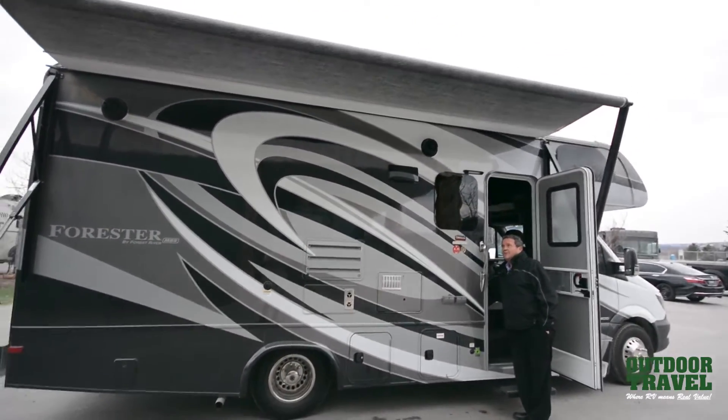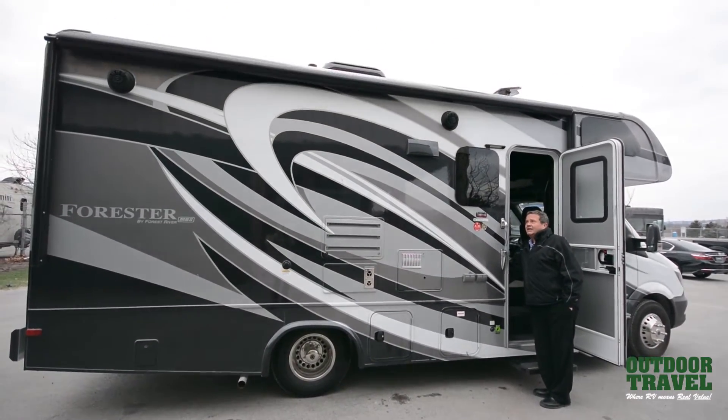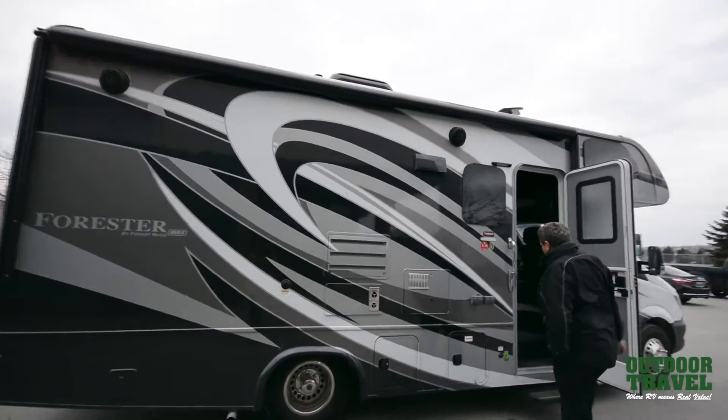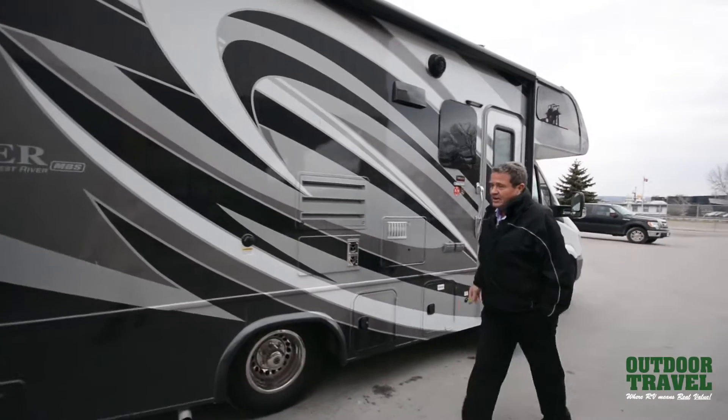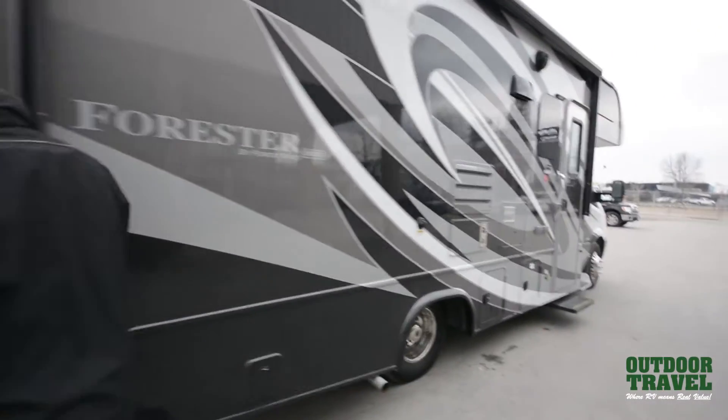That gives you a 24-foot awning almost right there. You can see how it clicks right back in — it's got a steel guard right across the side so it doesn't get torn up. When you shut the door, the step stays out, but when you put it in gear, away you go.